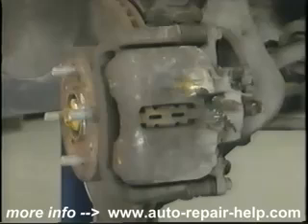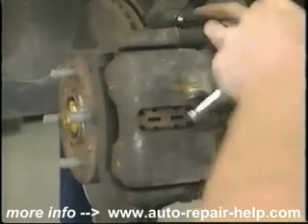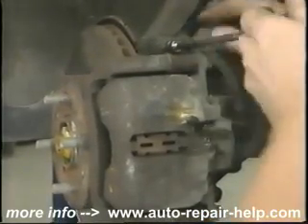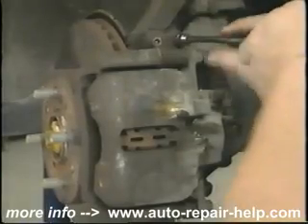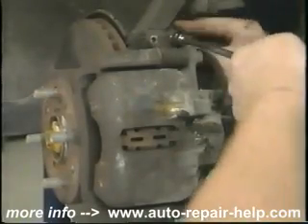Turn the caliper so you can work on it. There are several different types of brake calipers. This is called the floating type. It has a single piston that pushes against the inner brake pad and slides the caliper towards the inner part of the car, pushing the outer brake pad against the brake disc. Still others have two pistons — a piston on the inside and a piston on the outside to push the pads equally against the brake rotor.